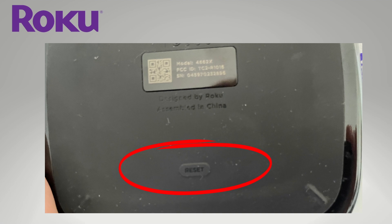There's also a physical reset button on your Roku. For the Roku Ultra, it's on the back of the device; for your device, it may be on the side. Make sure your Roku is on, then press and hold that reset button for about 10 seconds for the factory reset to complete.